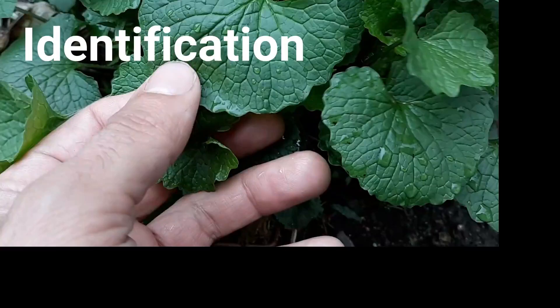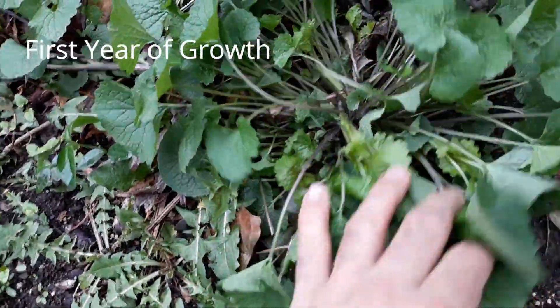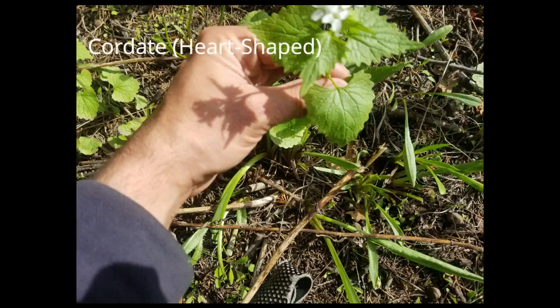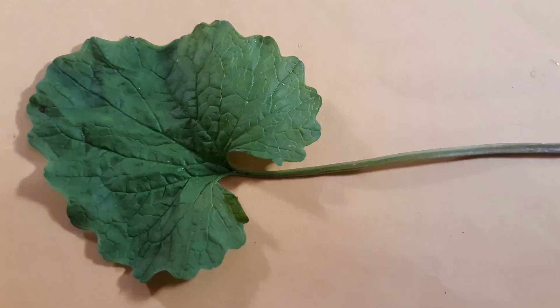Let's use Green Dean's itemization to talk about garlic mustard identification. It's a biennial. In its first year of growth, plants form kidney-shaped to heart-shaped leaves, also called reniform to cordate leaves. In its second year, the leaves grow up a stalk, and the top of the stalk will have flowers on it.